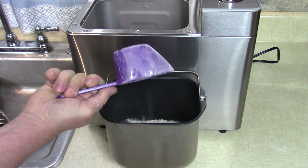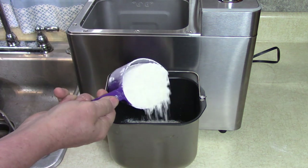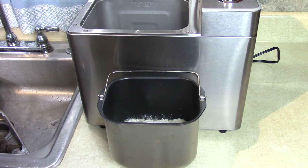We measure out three level cups of flour — one, two, three.